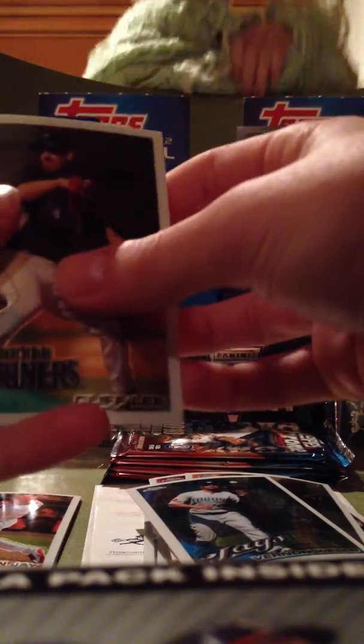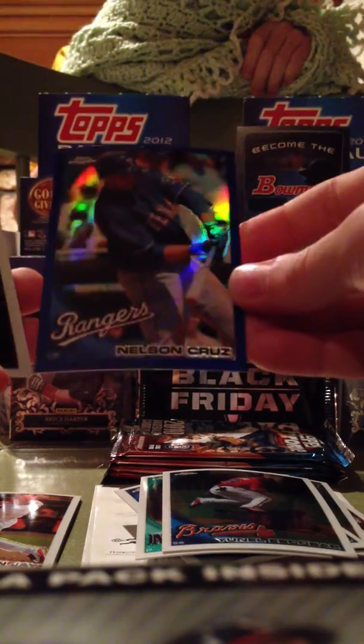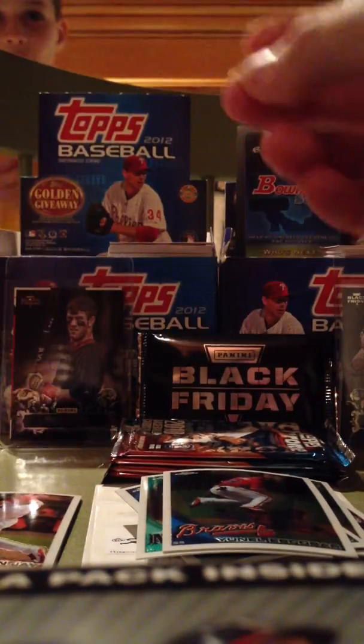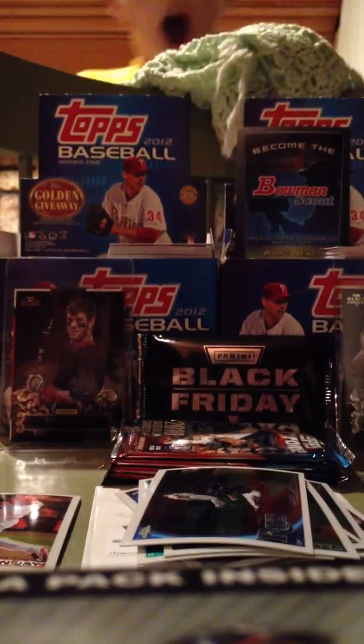We got Cliff Lee. Oh, my God — we got a Refractor numbered to 199. And then we got a Carl Crawford.